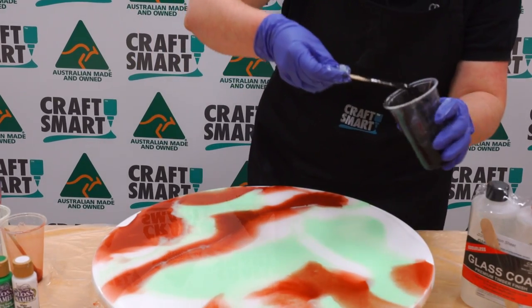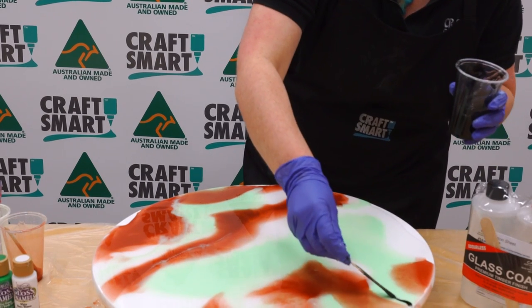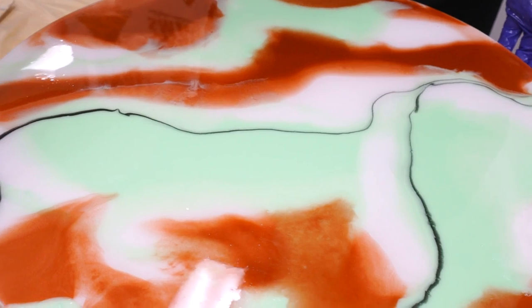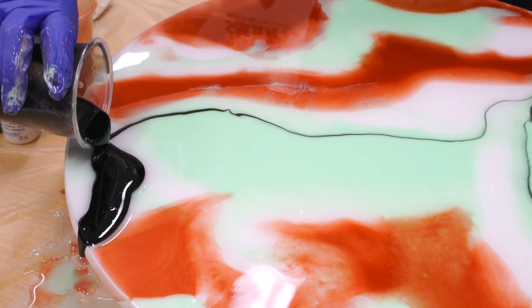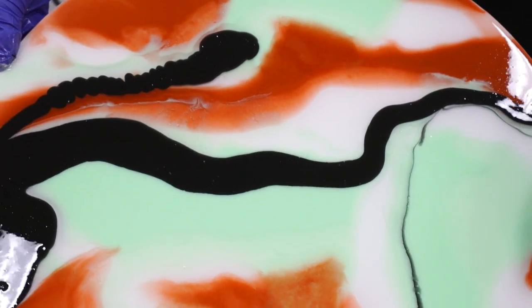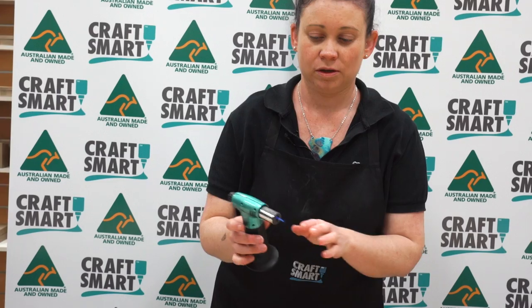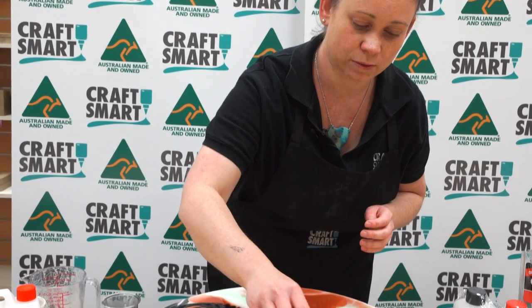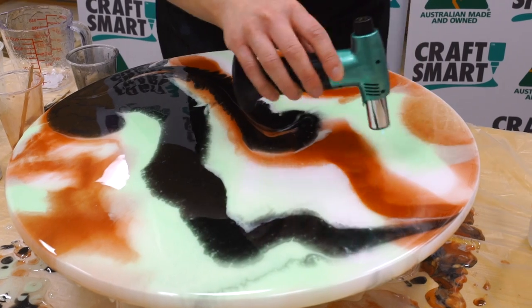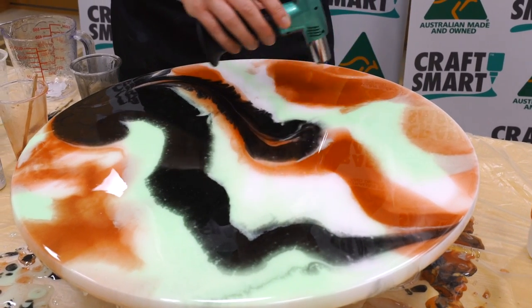I'm just going to use a little bit of black and drag it through. I'm going to make this a little bit thicker. I like moving it, so we're going to move it again. To use the butane torch, you want to put it close enough in a circular motion and you'll be able to see all the air bubbles bursting. Make sure you cover over all of the area on the table top.